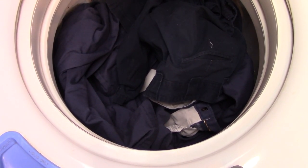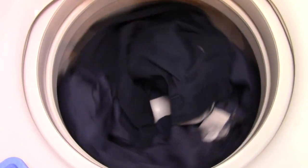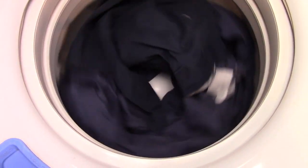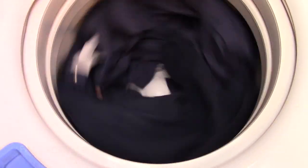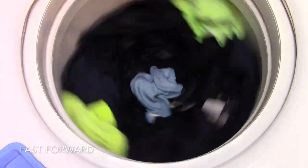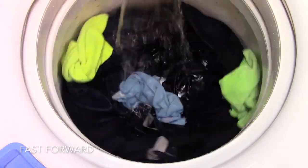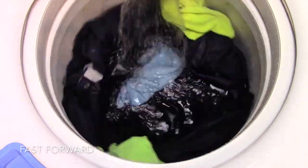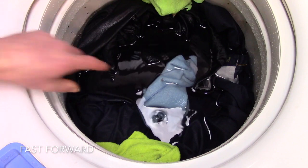This washer was probably around $600 new. It had a manufacture date of 2012, so it's been out for a few years. This particular machine is a used washer — I got it off a scrap truck. It worked other than having a noisy spin bearing, which basically made me condemn it, but I figured let's make a video because when am I going to see another one of these.